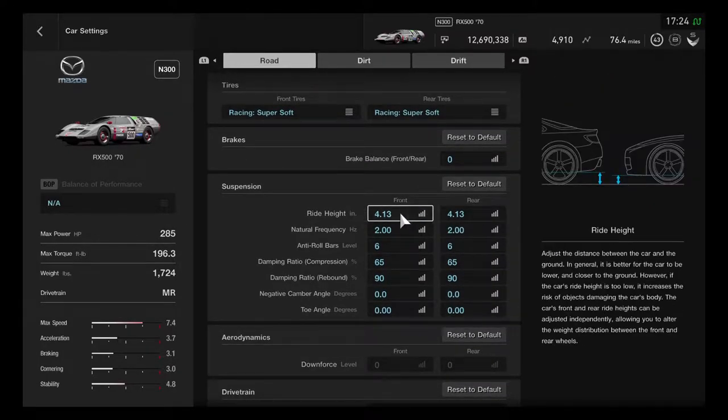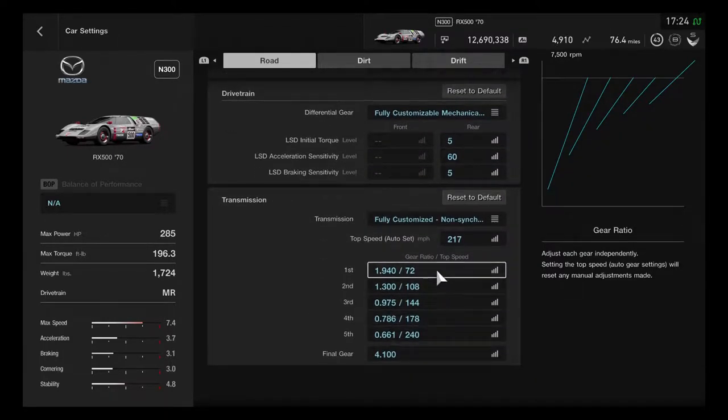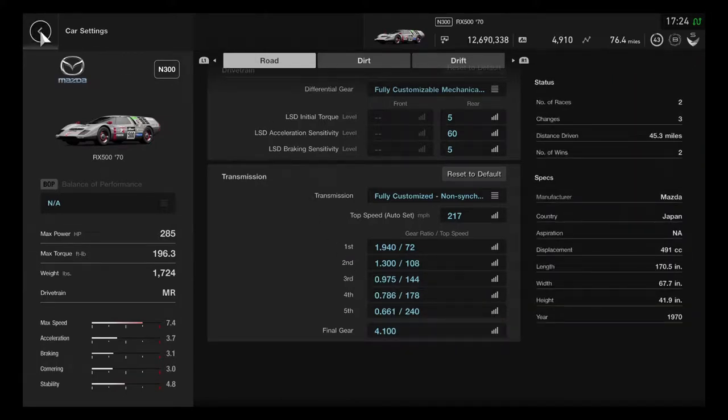The ride height is definitely able to give a good downforce position, and it's been reduced to get closer for better speed. The transmission gear is customizable with a different gear ratio to get good improvement — using big gears will help out. The final gear is going to be at 4.100, which will give one efficient improvement.